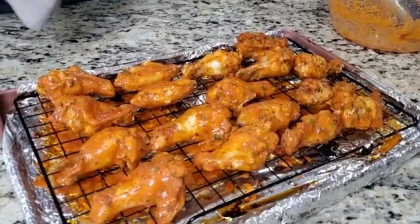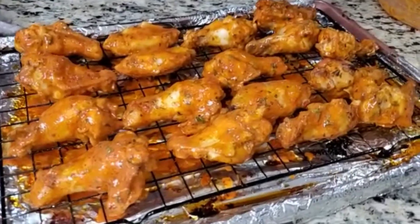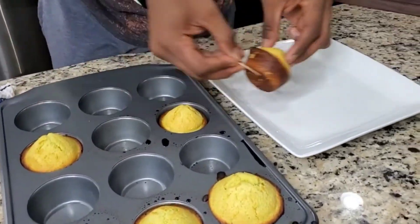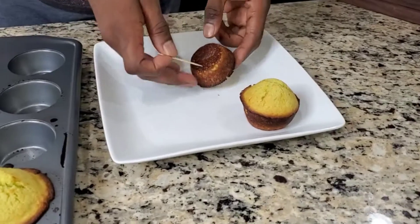Hey guys, we're back and ready for the oven. We have re-coated and we're going to do another 25 minutes. Our Mexican muffins are ready — let's go ahead and take them out. Hopefully there's no stick. Fingers crossed. Booyah — perfect, perfect!